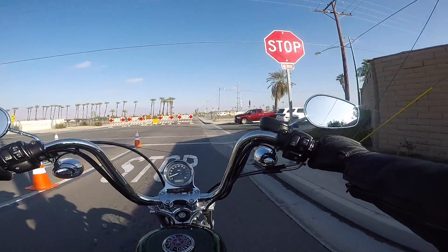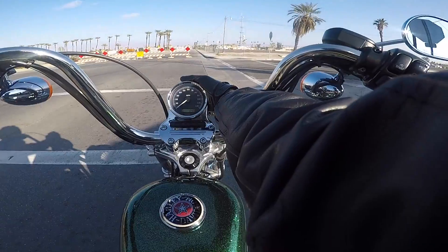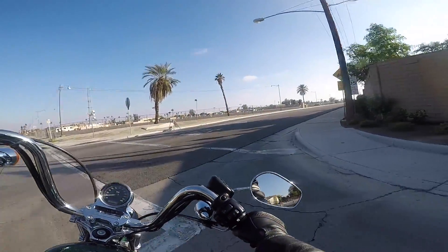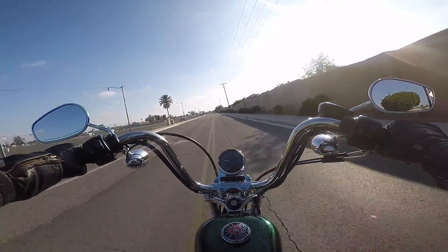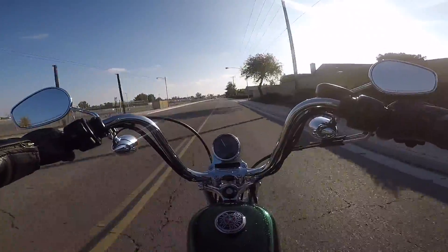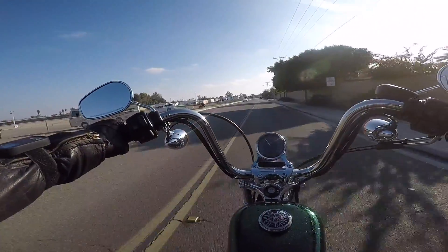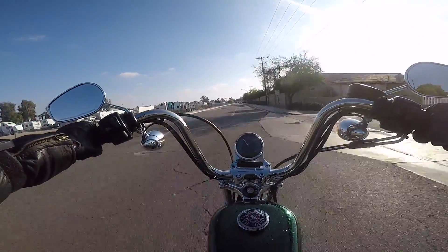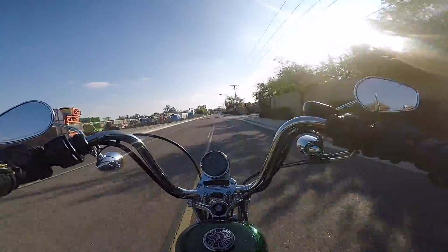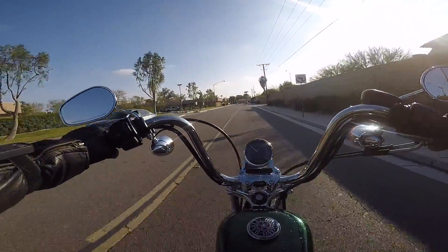I'm just gonna go around. Looks like a motorhome exhibit here at the Date Festival of Riverside County. Let's see if we can make a left down here.